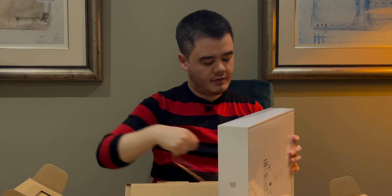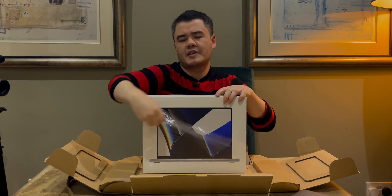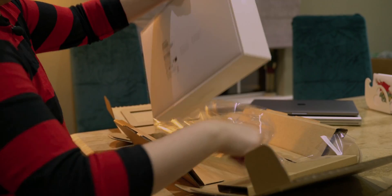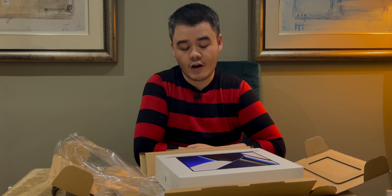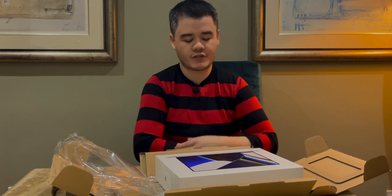They do make it very easy. There is something quite weird about undressing a new laptop. We've been waiting so long for a really great MacBook Pro, and I think the thing I'm most excited about is the brand new screen — the mini LED 120Hz refresh rate.